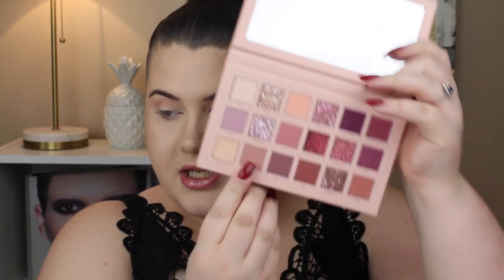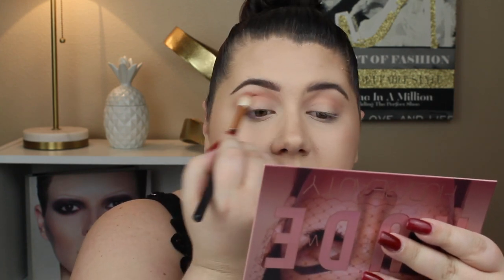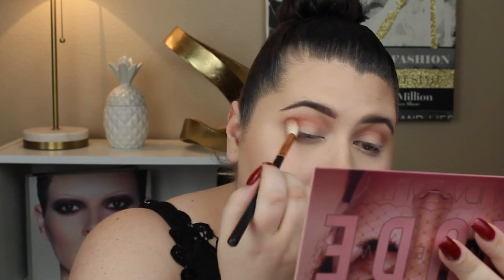I'm going to go in with the shade Secret. It's like a deep dusty rose pink, and we're just going to put that a little lower than the previous one. That one has a lot of fallout, which sucks because it's right next to the creamy eye primer. I'm going to try to take the same brush, pick up the product on the side, and then try to pack that in onto the outer V part of the lid. So much fallout, though. This is pretty.